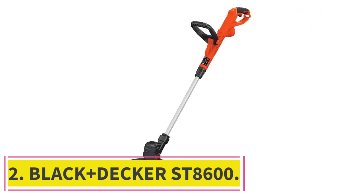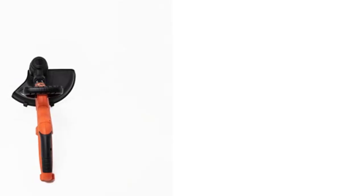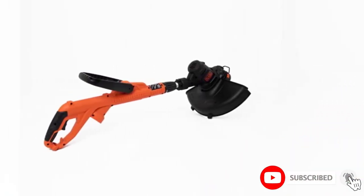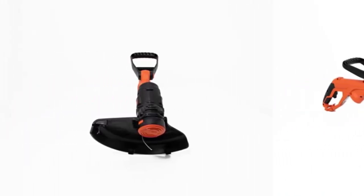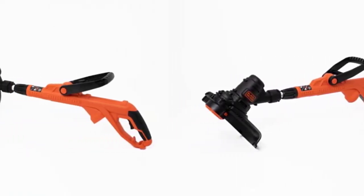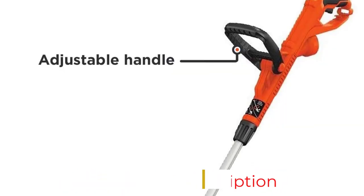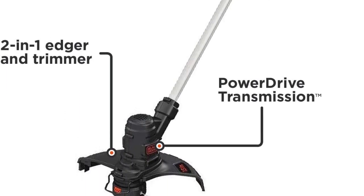Number 2: the Black+Decker ST8600. For a smaller cutting path and slightly slower RPM, try the Black+Decker ST8600. The corded weed eater's 7,700 RPM, 5-amp motor, and 13-inch cutting swath make it easy to spruce up the spots where the lawn mower missed. You can also take advantage of the weed eater's edging guide. At 5.35 pounds, the lightweight design is perfect for longer outdoor jobs. It also has an automatic feed spool system, so you don't have to worry about pausing your work to adjust the line.